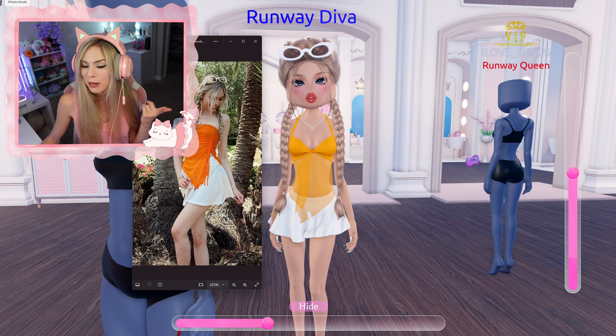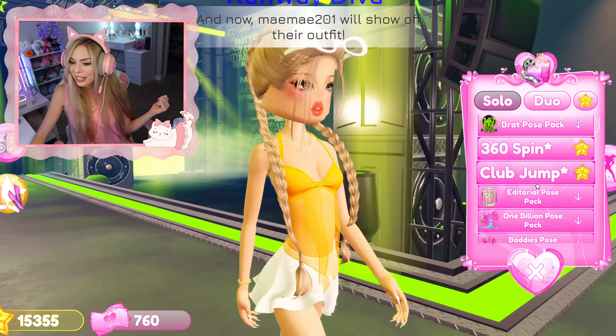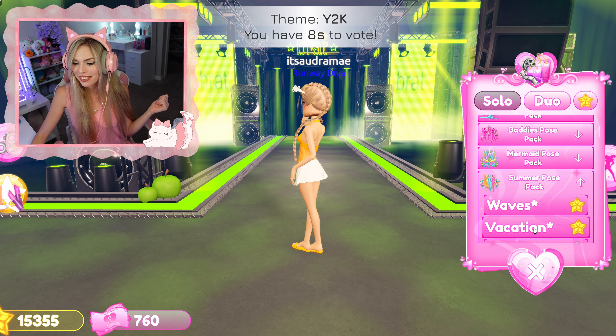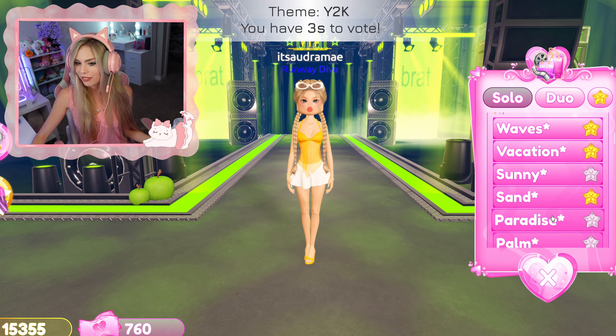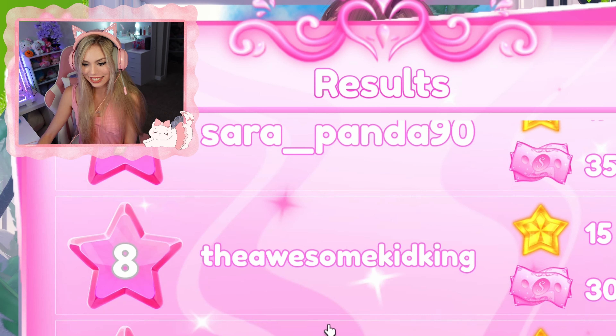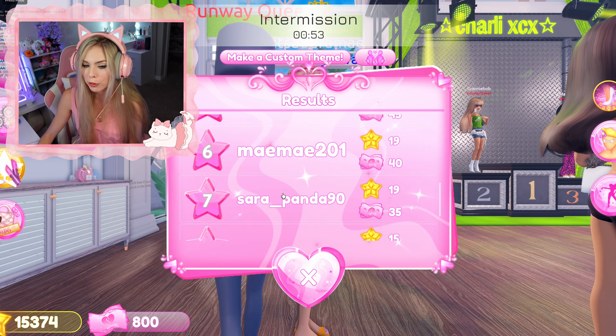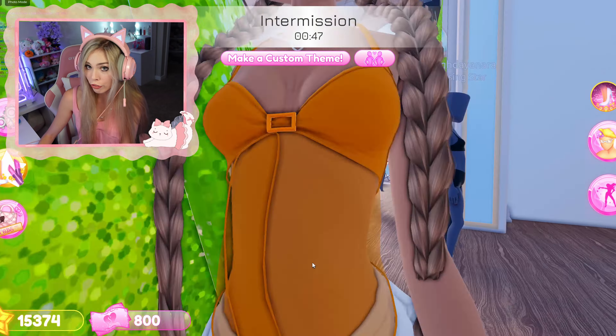Now let's just see what place we get — the theme is Y2K, by the way. I'm going to do the vacation pose because I was literally on vacation. We got six places — that's not bad, six out of nine. To be fair, I'm not really giving Y2K. I feel like I'm giving more so like tropical vacation vibes.